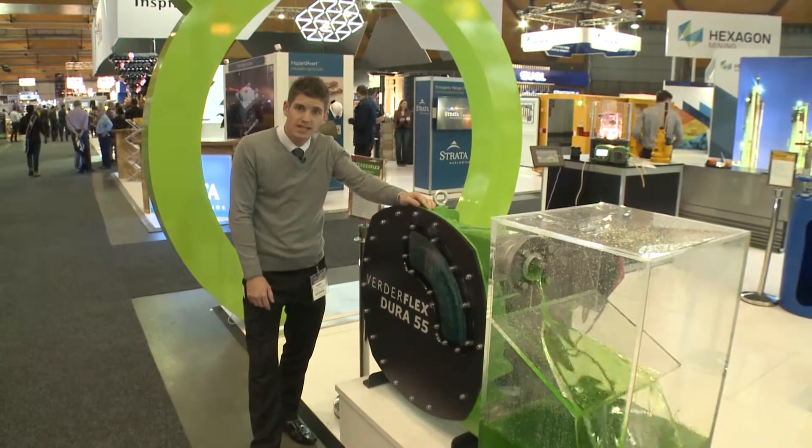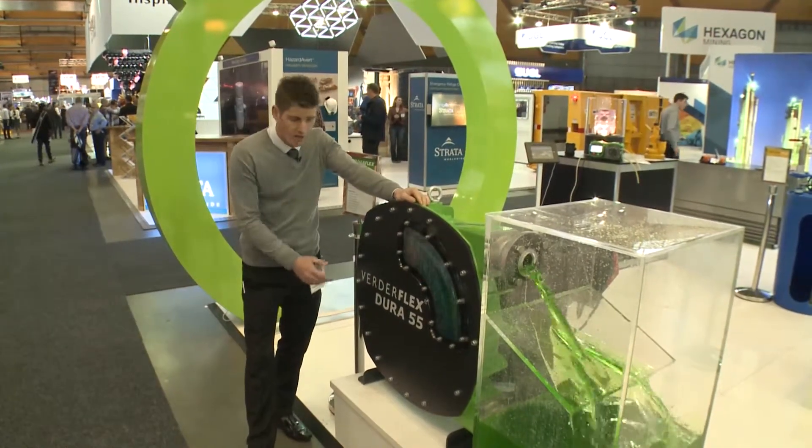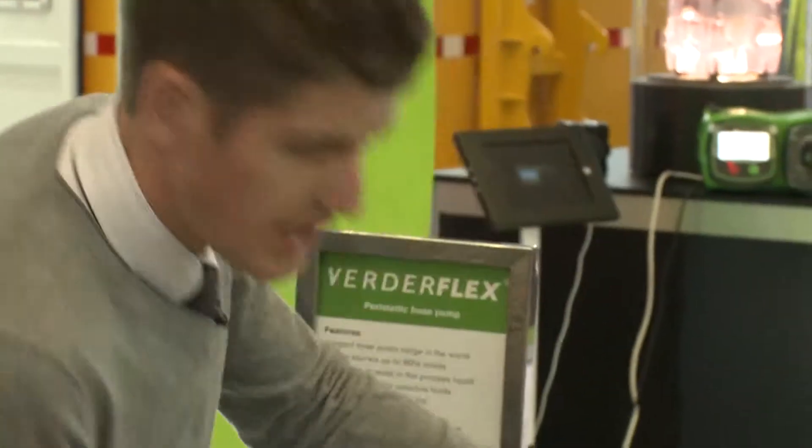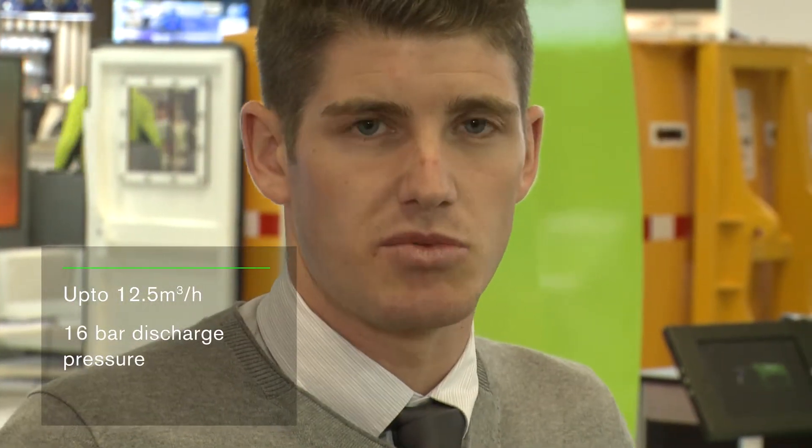Today I'd like to introduce you to the latest member of the Dura family, the Vertiflex Dura 55. This is the same technology that we use on the Dura 45, but we've now just upscaled it to give you up to 12.5 meters cubed an hour at 16 bar discharge pressure.